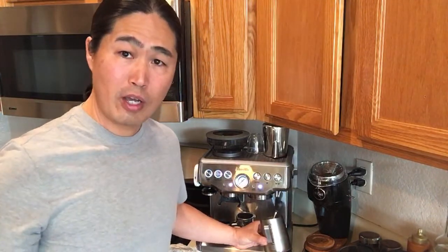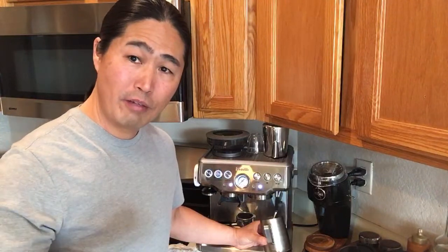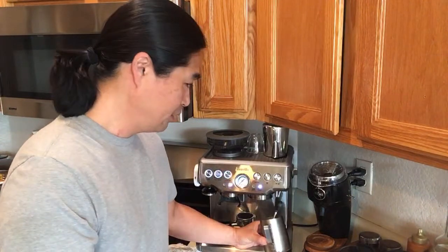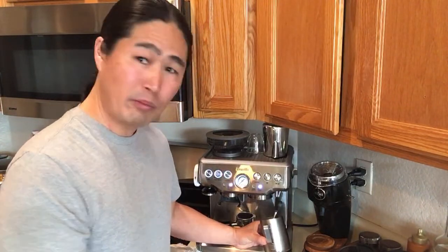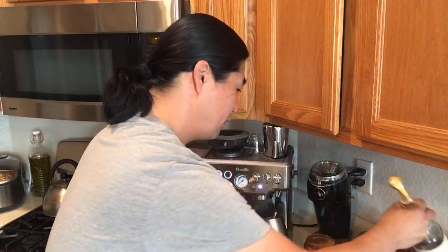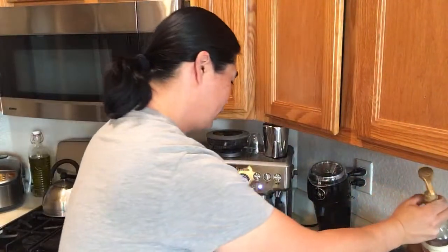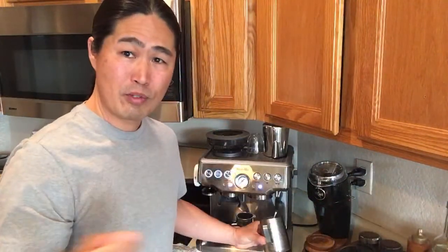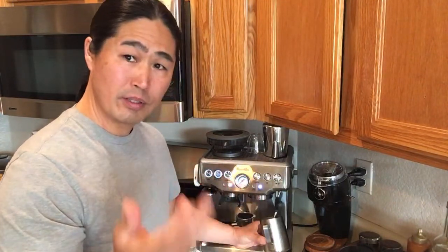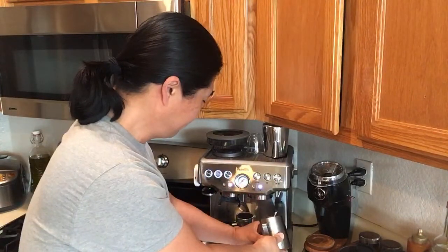So it's going to be a single shot cappuccino. Do any of you put sugar in your cappuccino or latte? Sometimes when I use actual dairy milk I like to add a caramel syrup, but most times I just drink plain milk and espresso - just a plain cappuccino.